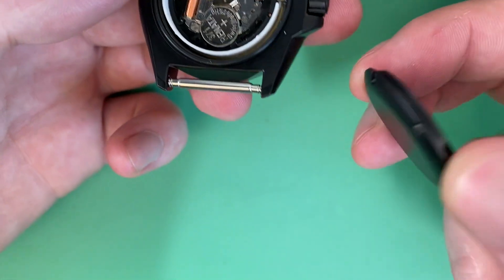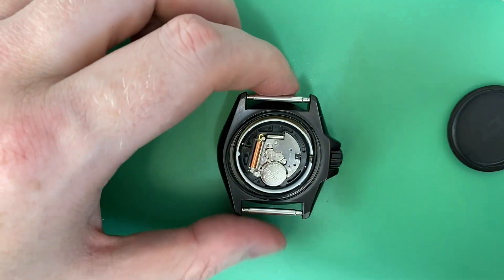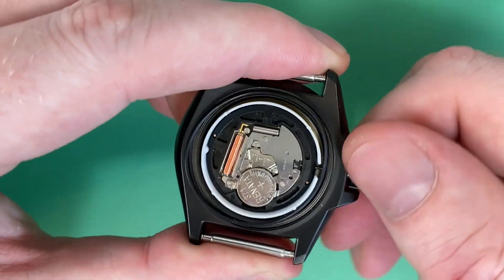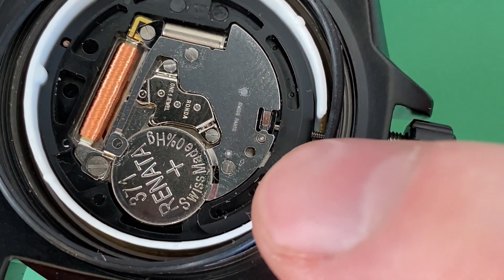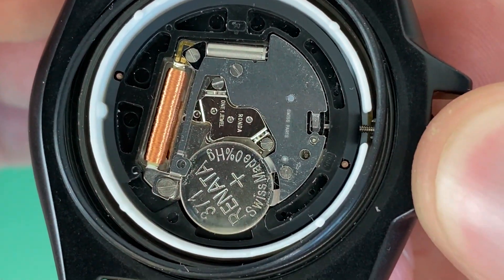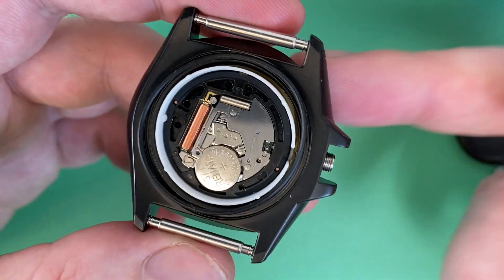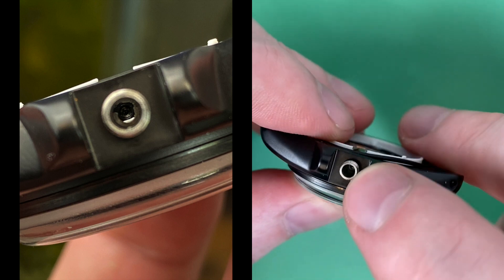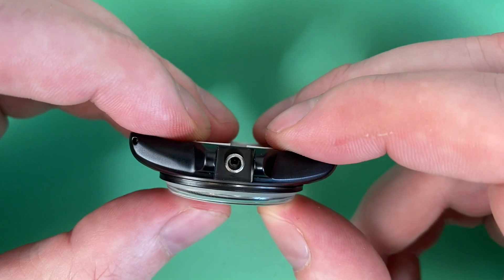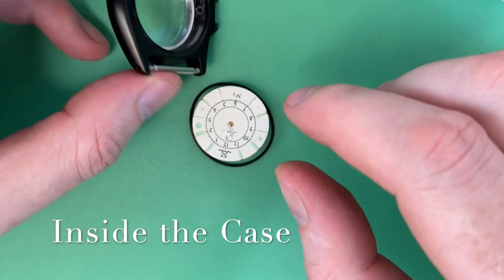This is a screw-down crown, so I'll pop that out. To remove the stem, you need to have it in the proper setting — you can see that tab flips into place — then use an appropriate sized screwdriver and it'll just pop right out. Working backwards: the spacer ring on the front helps get the movement to the right height so that the center of the stem hole in the movement aligns with the center of the case's crown hole. That's why we have the spacer.